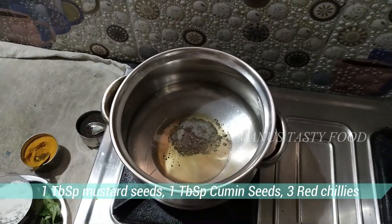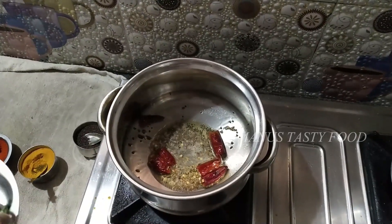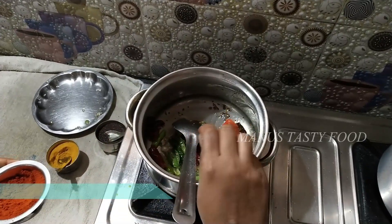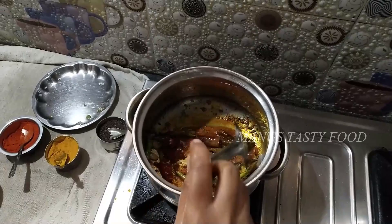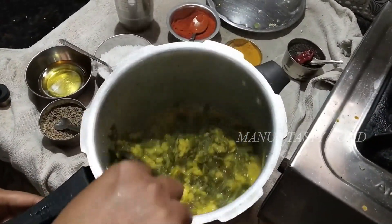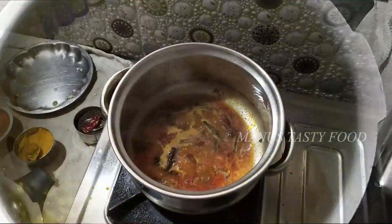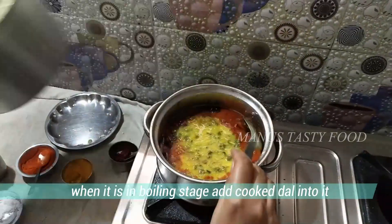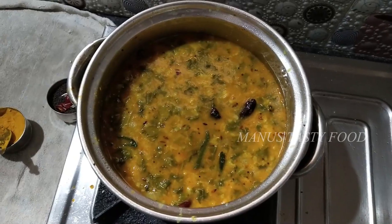Add 3 tablespoons of oil and heat. Add these ingredients in the pot. Add the oil to the water, keep stirring. Add 2 tablespoons of salt to mix. Now we have to boil it and cook it.